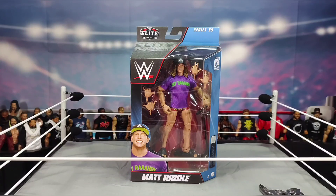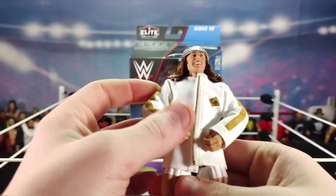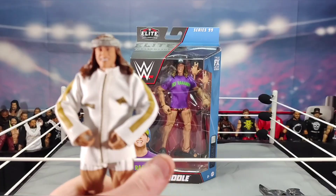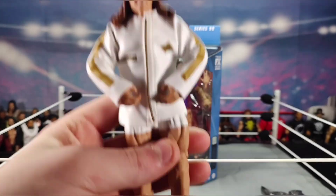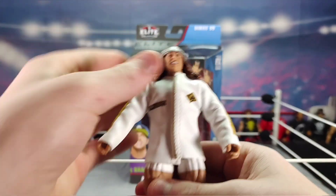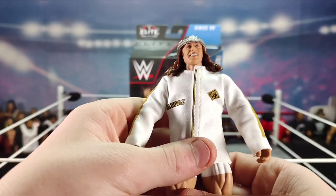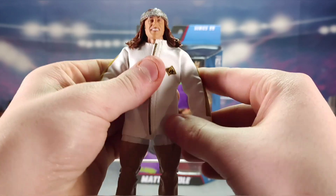I have the past two elite Riddles to share. First is the Elite Series 77 Matt Riddle — this was his NXT look. When I got this Elite Series 99 Riddle, I thought one day I'd have a shelf with all the Matt Riddle elites. I was late getting Elite Series 78, so I dug around on eBay and found one at auction for $15, went up a dollar fifty and paid $16.50.